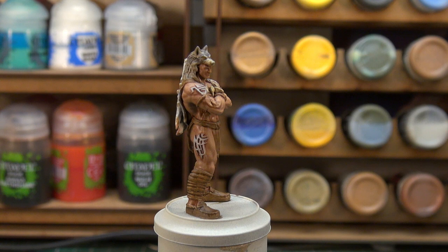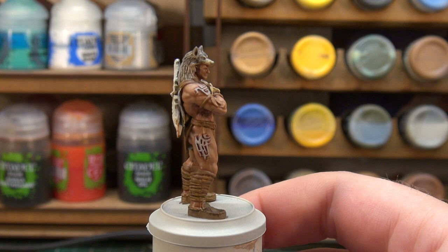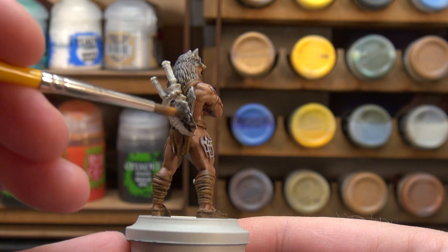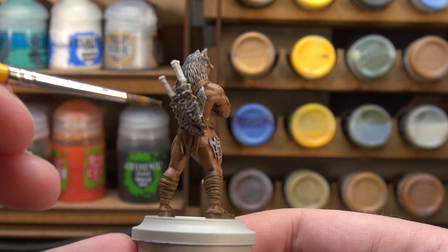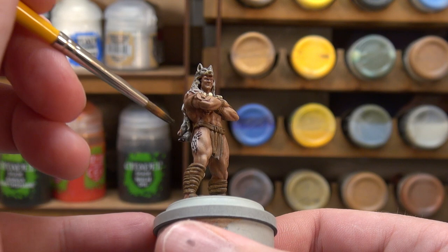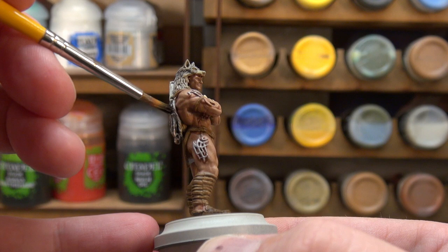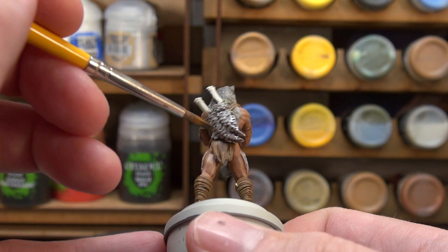We're going to move on to the two blades on his back. We're going to start initially with a contrast paint — Basilicanum Grey again — just applying a coat of that over the two blades. We'll paint in the leather straps holding them in place later on.